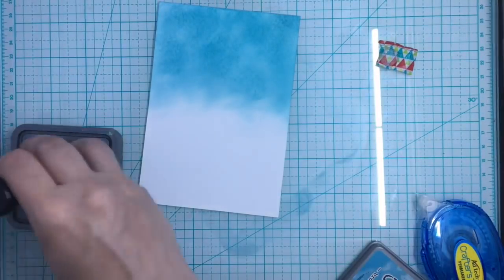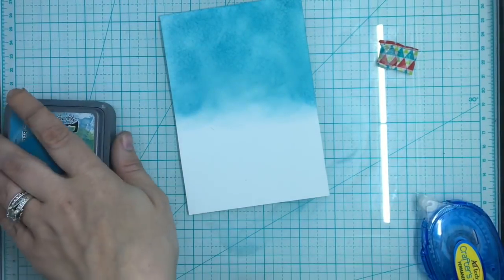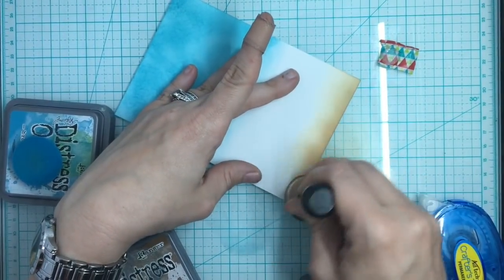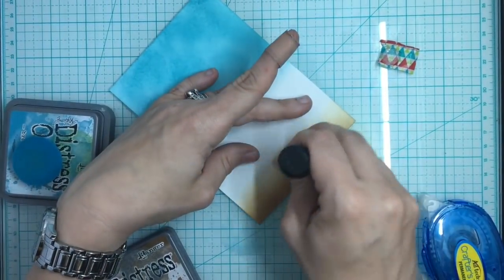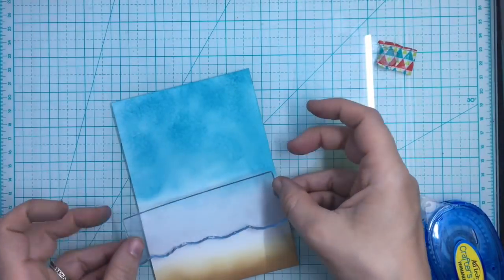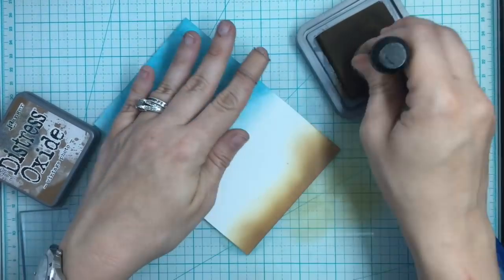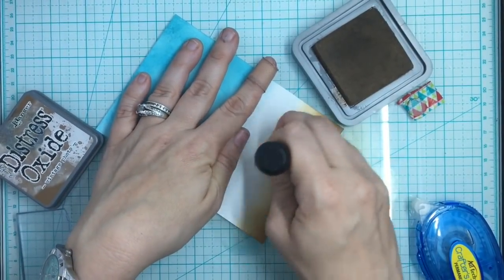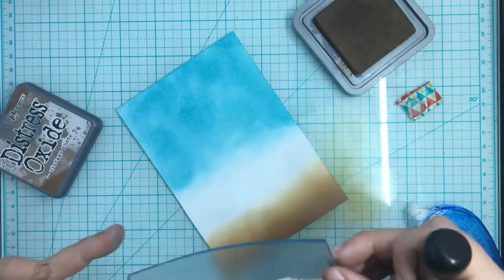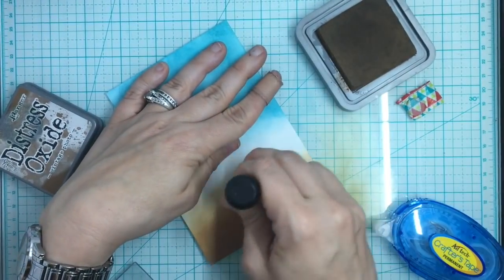I'm taking some Faded Jeans Distress Oxide and putting that on my panel, then taking Vintage Photo and adding it on the bottom as my sand. I was thinking there'd be enough white space, but I realized my stamp is way too small for that space, so I have to go up further. I'm taking some more Vintage Photo and bringing it up a little further so that even if the waves overlap over it, it's not a big deal. Having your biggest layer stamp handy helps because you know exactly how far to go.